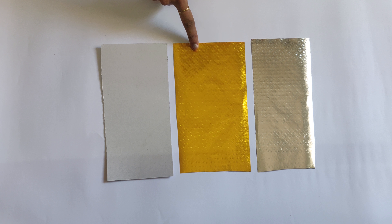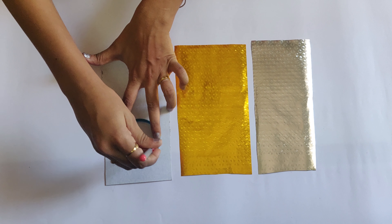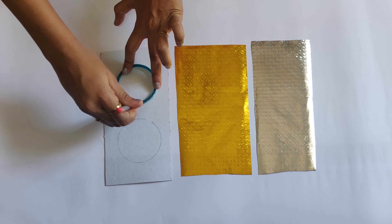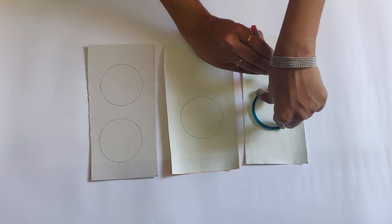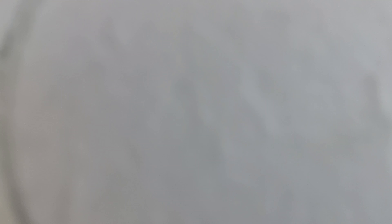Take cardboard, golden and silver paper and a bangle 2 cm larger than the candle holder. With the help of a bangle, mark circles on cardboard, golden and silver paper. Cut them in pieces.